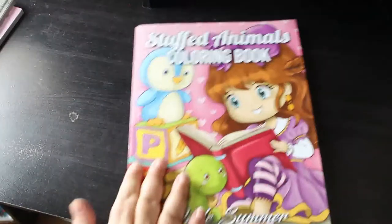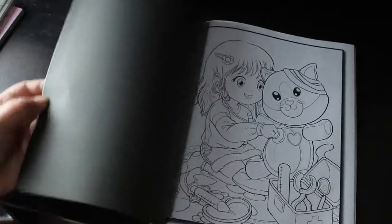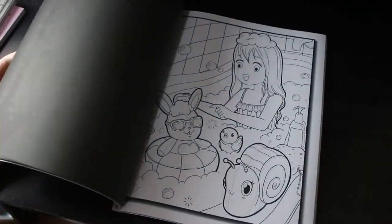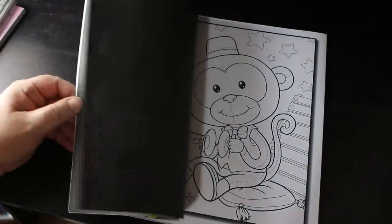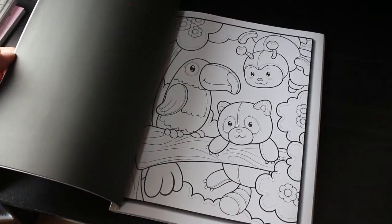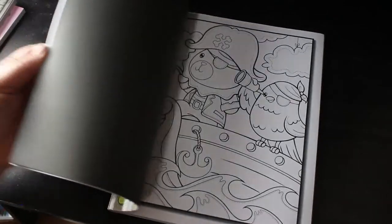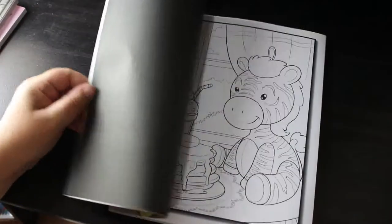Then we've got the Stuffed Animals colouring book — these are so cutesy. I don't know why I haven't done anything in them because these big ones are quite simple and quite easy to colour in; they don't take a huge amount of time. Monkey! Pirates — I'm going to have to get some of these out and do them; they're just beautiful. Sometimes we get so many books that we forget what we've got, and it's only when we make a video like this that we remember how good some of the books are.